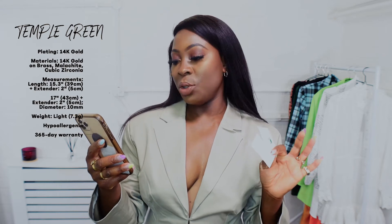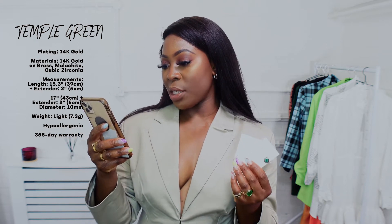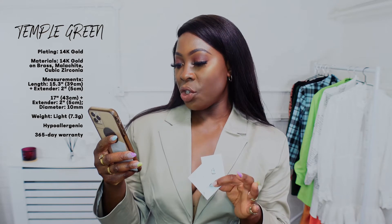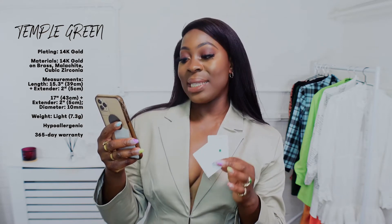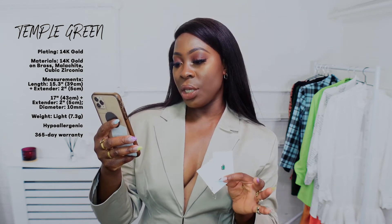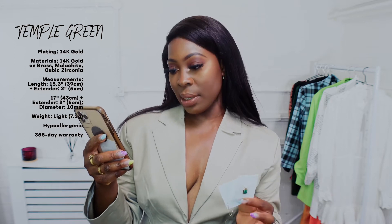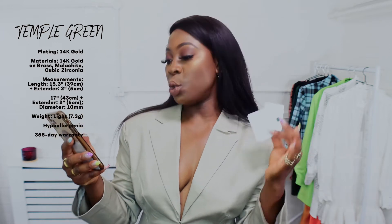Some details: 14 karat gold on brass, malachite, cubic zirconia. I'll put it on screen so you can see. The first necklace length is 15.3 inches (39 centimeters) plus a two-inch (5 centimeter) extender. The second necklace is 17 inches (43 centimeters) with a two-inch (5 centimeter) extender. The diameter is 10 millimeters and the weight is 7.3 grams. It's hypoallergenic, and again you get a 365-day warranty on this piece.